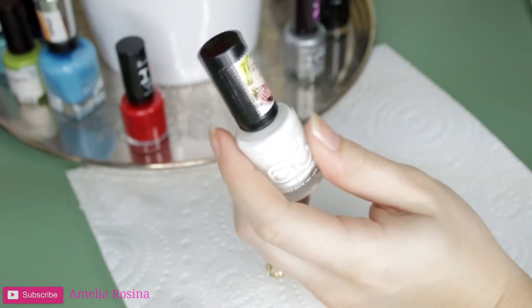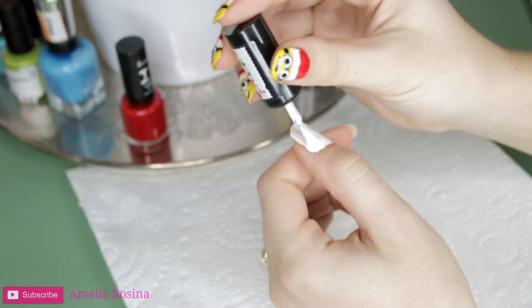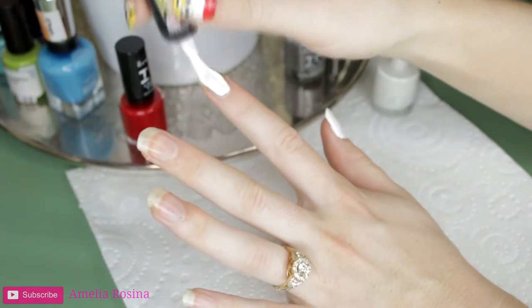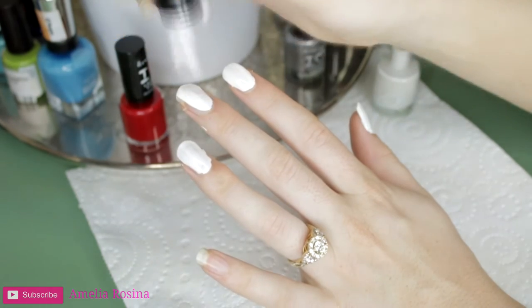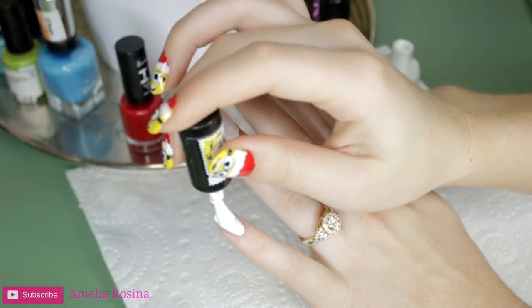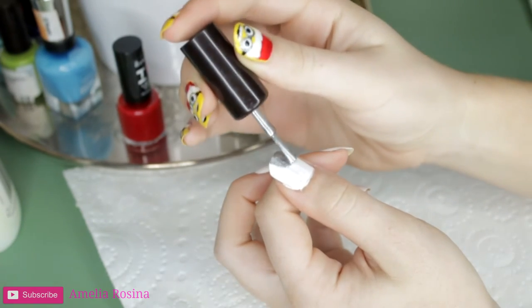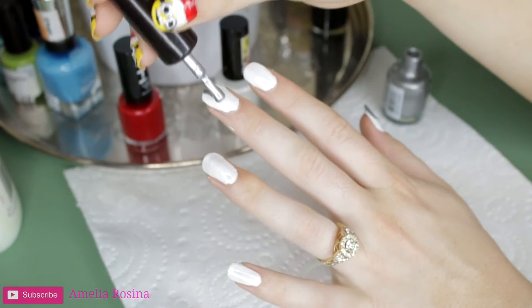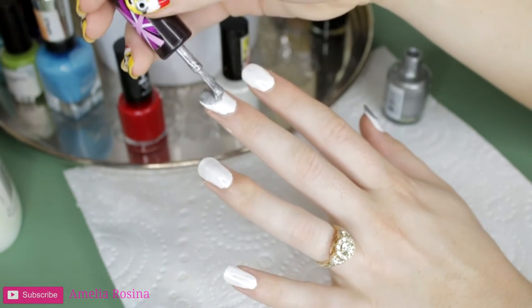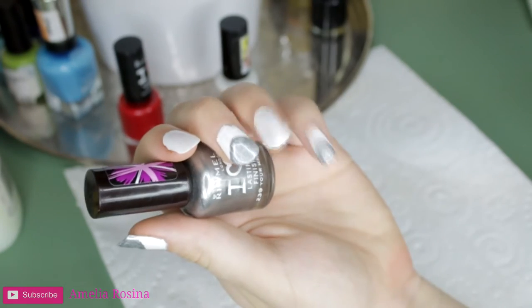To begin, I will be coating all of my nails in white. Followed by this, I will be choosing three nails which I will be using silver to create a rounded oval shape on the tips of the nails, looking something like this.